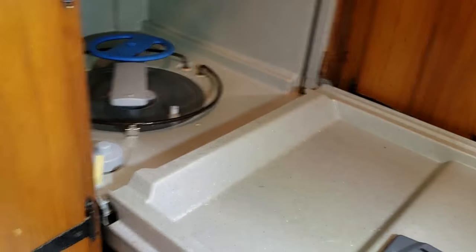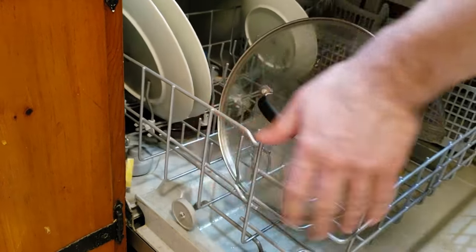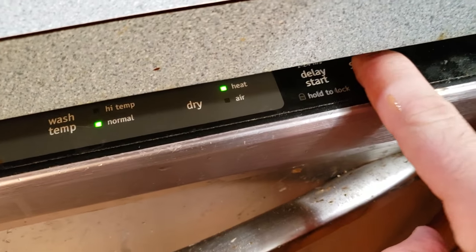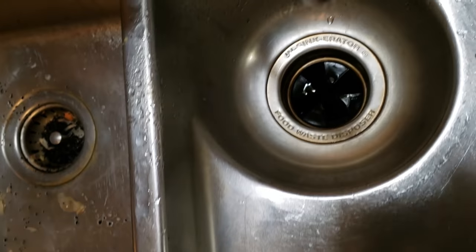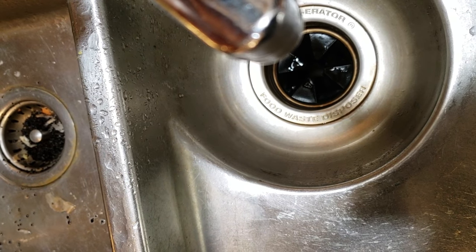Now we want to get rid of that water there. Just gonna briefly start a cycle. You press start, then you press start again. You press cancel, then it starts pumping. There it goes.